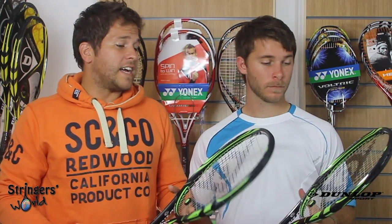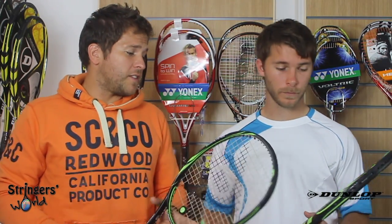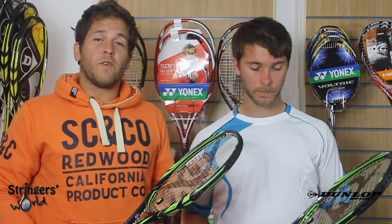They're both quite stiff rackets and they actually surprisingly play like quite stiff rackets. I really enjoyed both of them. They both hit loads of spin from the back of the court and you can also flatten them out. They're very versatile and you really do get out what you put in.